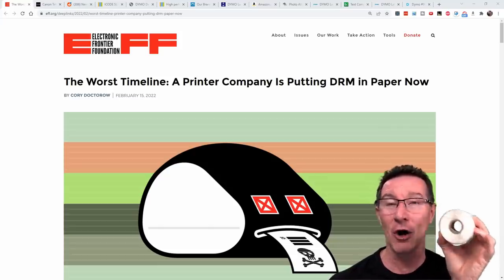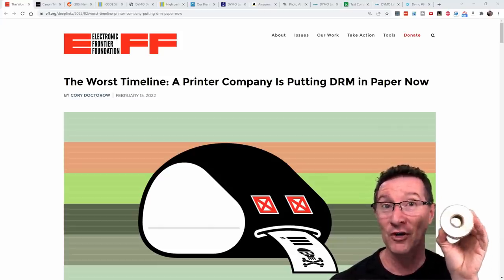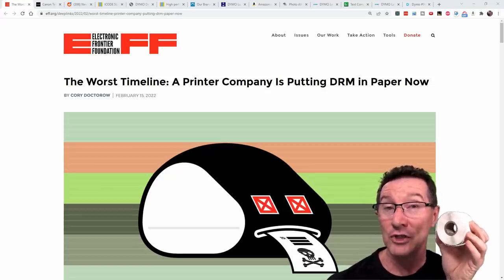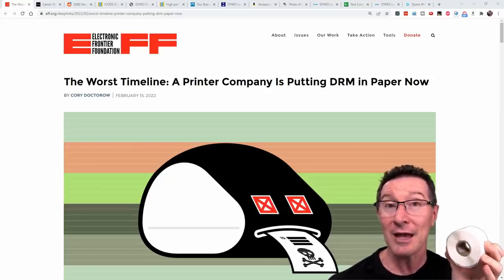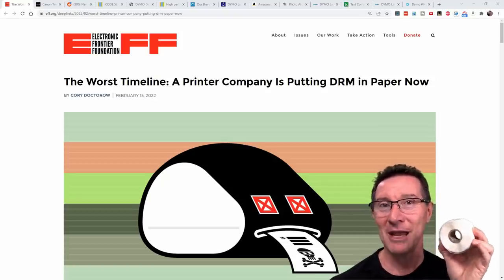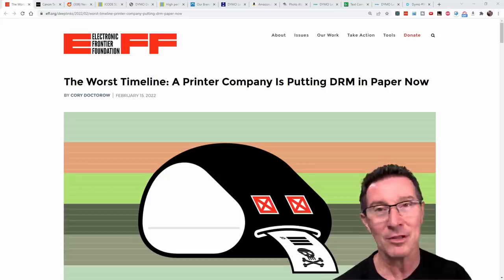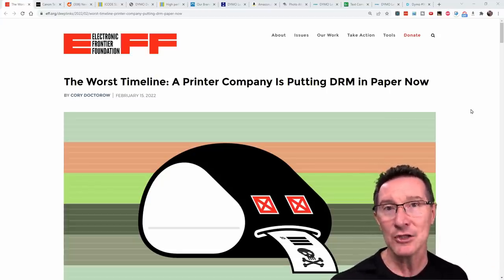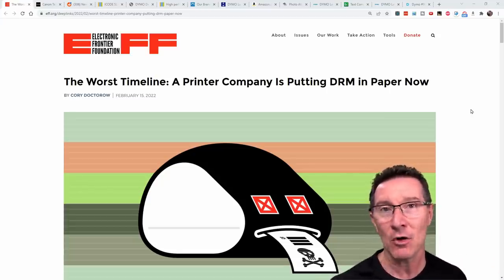You can't just go buy third-party ones, and if you've got a huge stock of third-party ones or even old genuine Dymo stock, you can't use it. They will not operate unless the RFID chip is installed in them. Unbelievable. Why anyone would want to now buy a Dymo printer is beyond me.